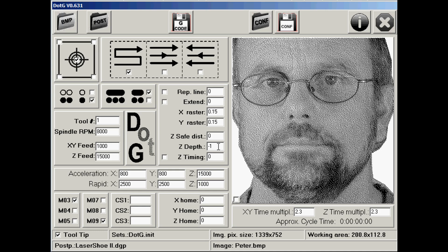Save Z zero distance I've set to 0. Depth is minus 1 — so when it's at minus 1 the laser will turn on, and when it's at 0 the laser will turn off. Over here you have your accelerations and rapids — I've filled these in using figures from my machine. These are used to calculate the approximate time it will take to engrave. Down here you can select what type of M commands you want — I've left it at M3 and M9, which doesn't seem to affect my machine. Home position is X, Y, and Z zero.